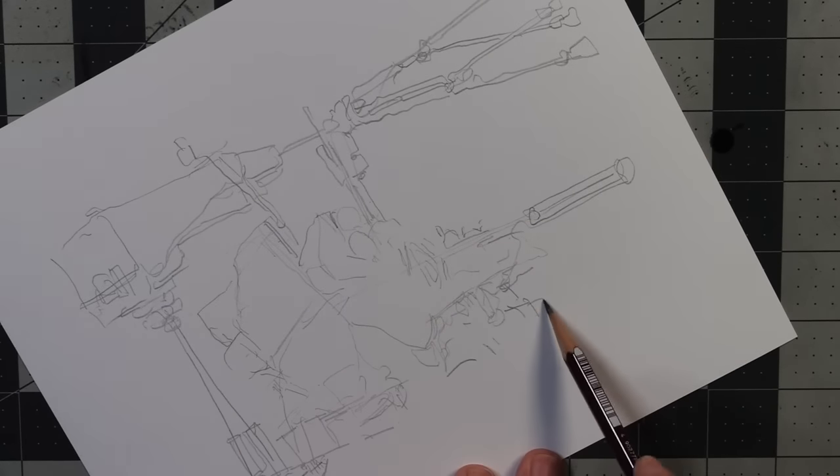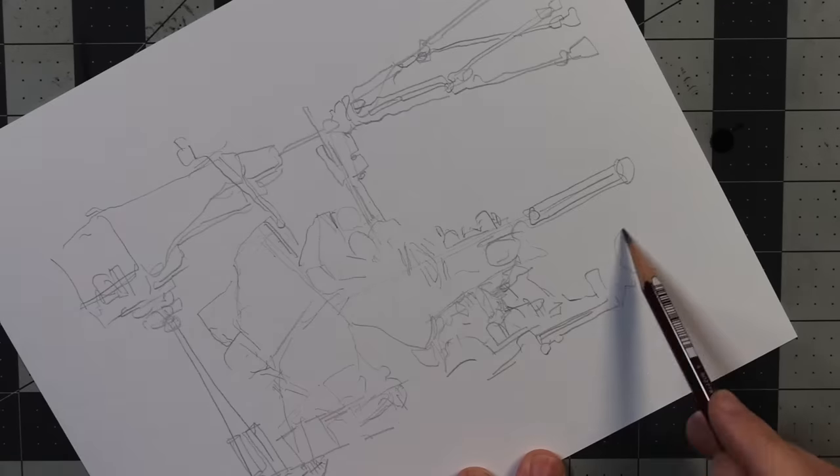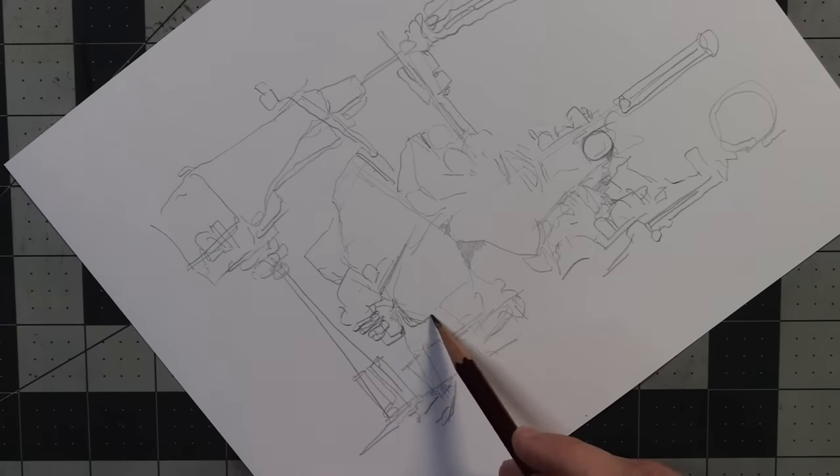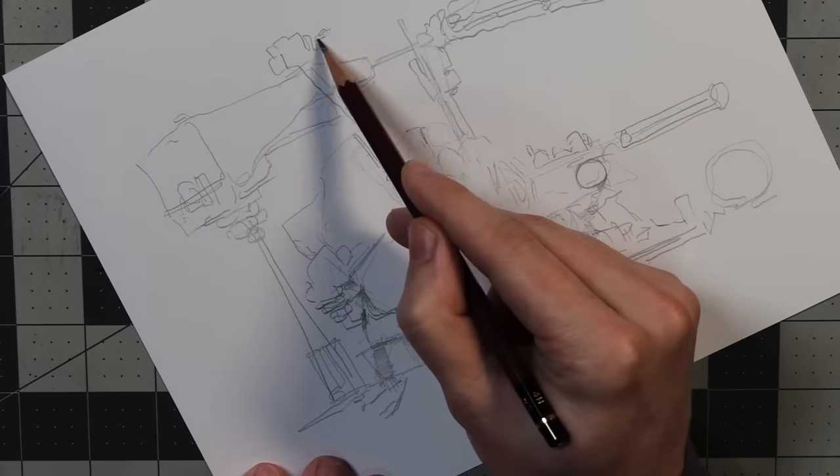A lot of the time I don't sharpen the pencil, I just kind of let it get dull, and maybe if you want to find a sharp point on a pencil after you've been drawing with it a while, you can just rotate it in your fingers, in your hand a little bit.